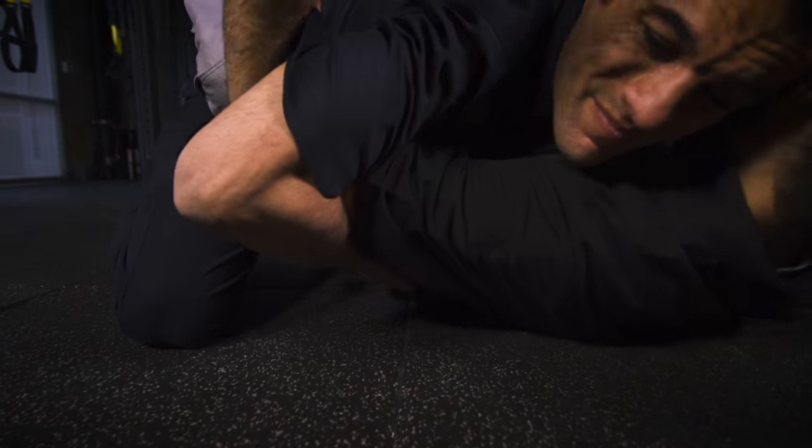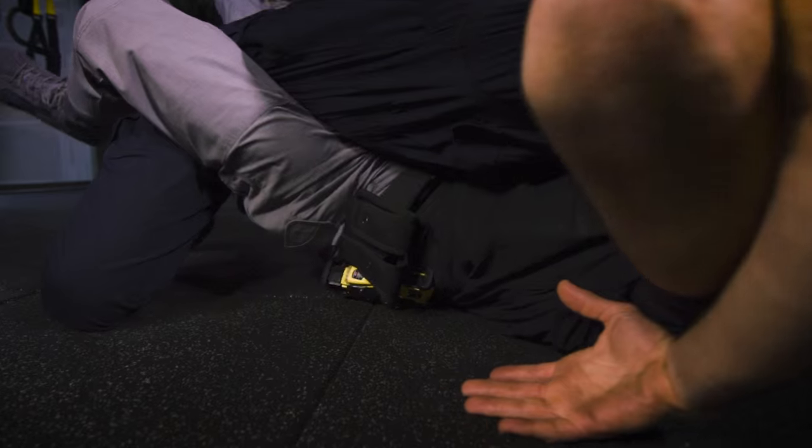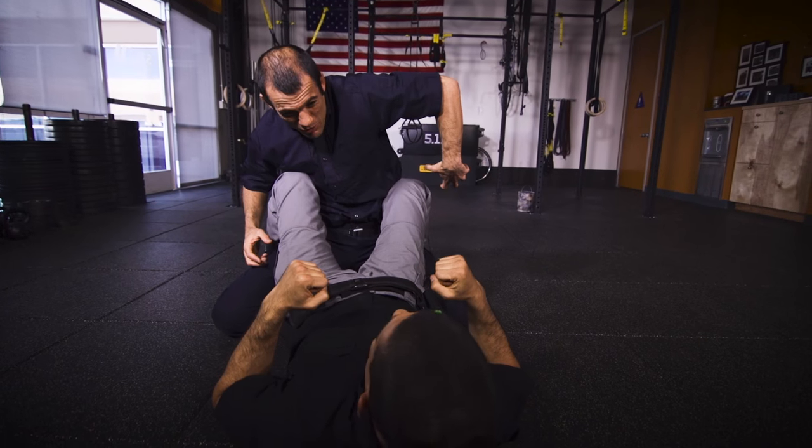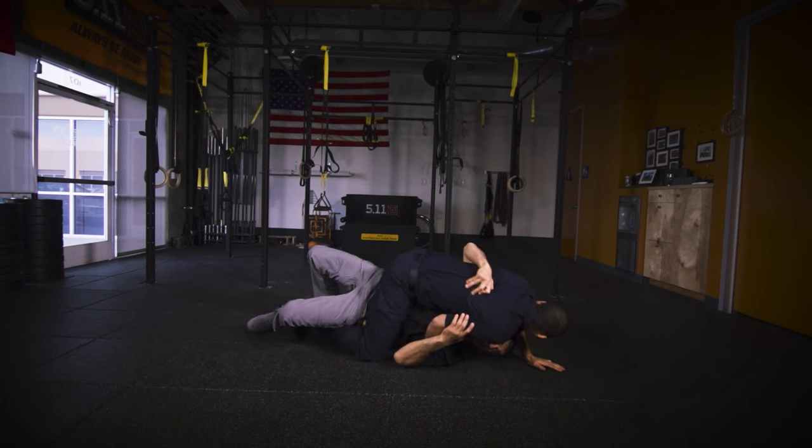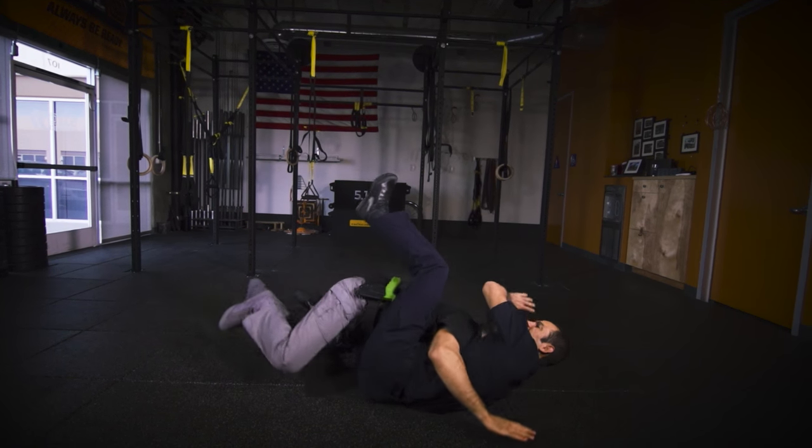What I really feel is that you're using one-tenth of what I'm using in terms of energy and force. Because I'm really reaching, reaching, reaching — I can feel it. You're just holding, keeping your elbows open, and it's so exhausting for me to try for the weapon for that long.